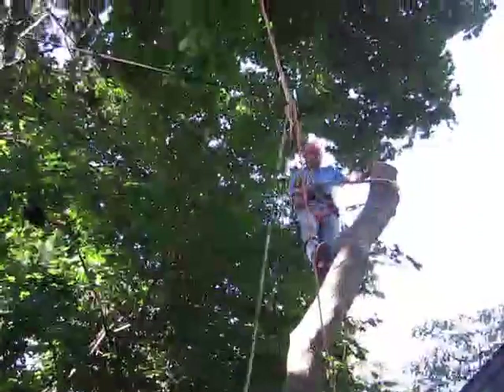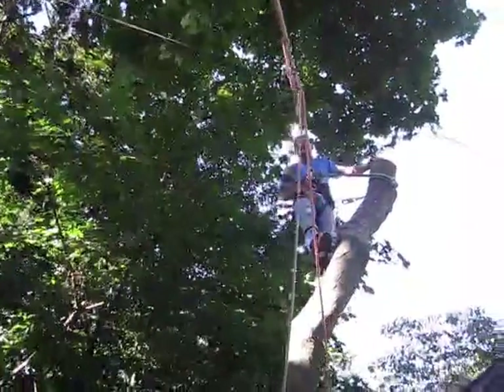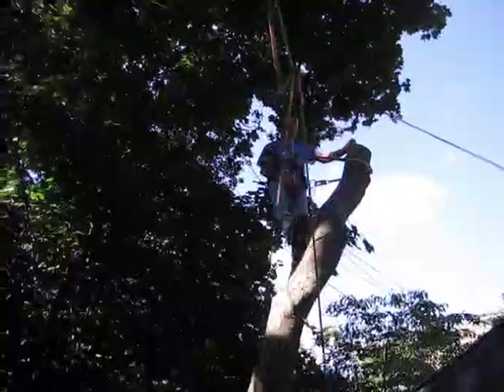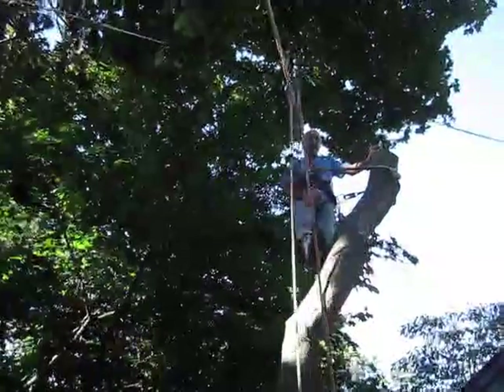So tune in next week and we'll take one more piece and then we'll probably drop that star. Check me out at RopesRiggingandTrees.com, my website, or on Facebook, RopesRiggingandTrees. Thanks for tuning in.